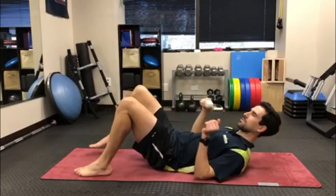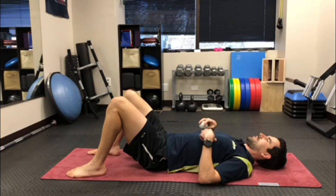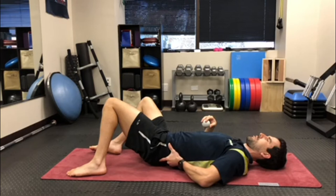What you're going to do is lay on the ground, and this is going to work the muscles next to the spine and above the pelvis and below the ribs. To find those areas, just reach back, rotate the legs to the side, and feel for the top part of your pelvis.